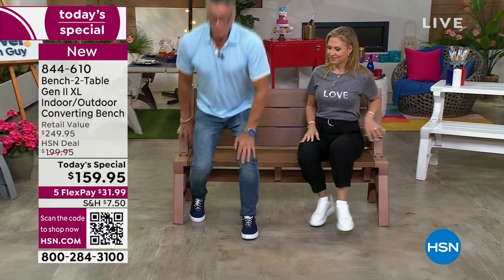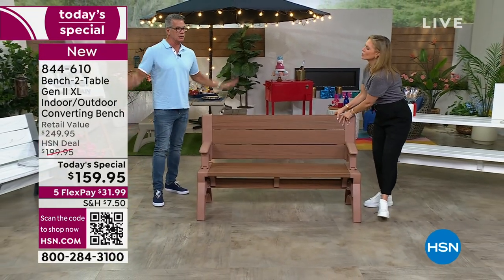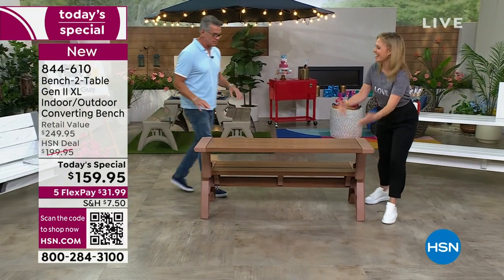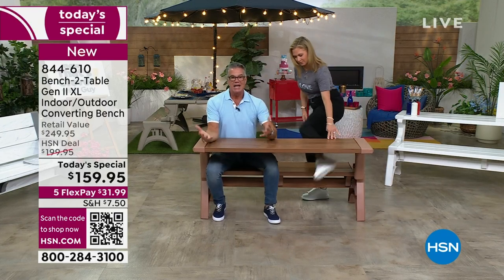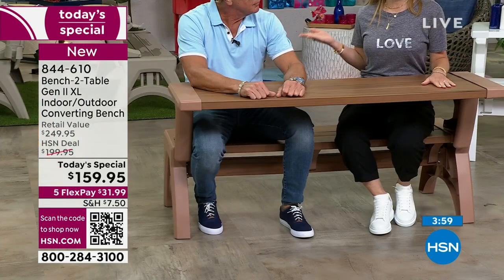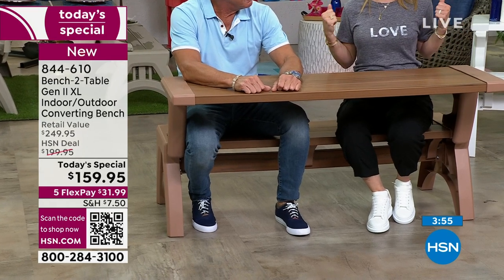But then when all of a sudden the need comes — we need extra space for people to eat — we can turn around. Tracy, go ahead and do it. You don't even need help. And now we can get in it. I've got long legs, I'm a big guy. Now I can eat off this — it's a bigger surface, two inches larger. So your table surface is larger, but also when you flip it up to the bench, that's giving you more support. It's a higher back, which I really love as a tall person.